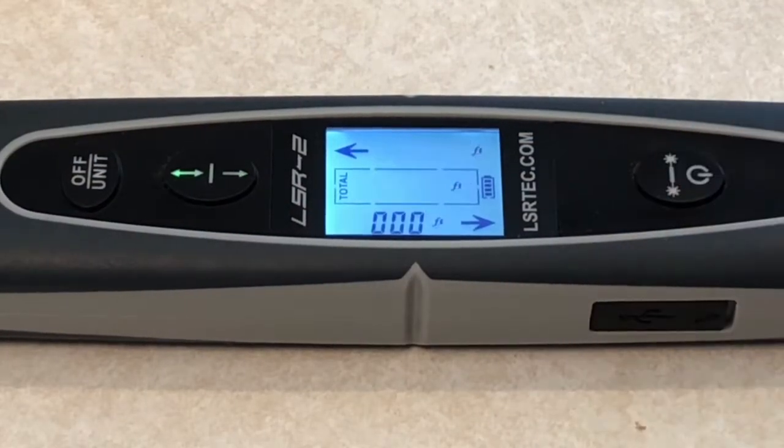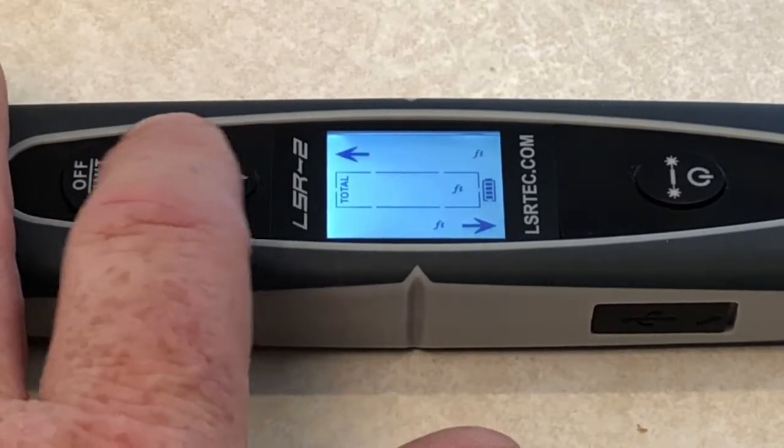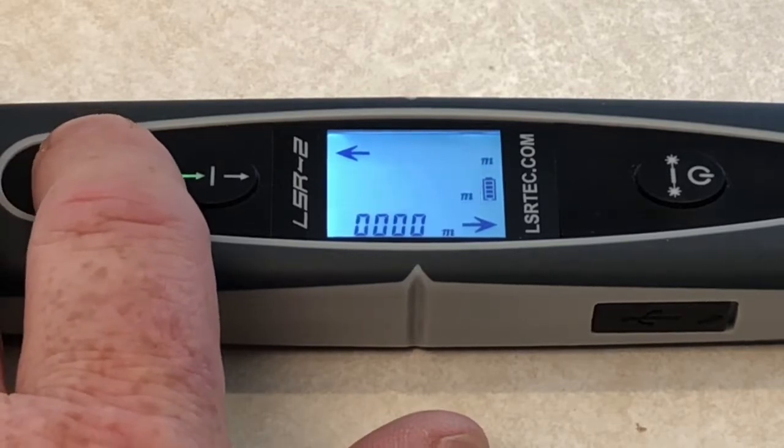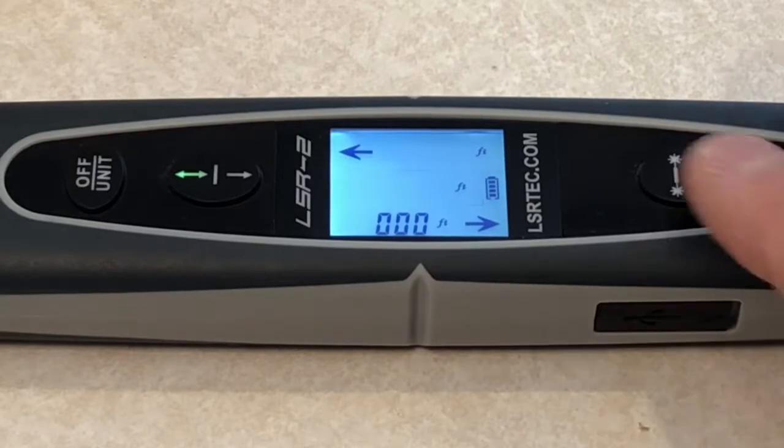This is so easy to use. Simply turn on the device and then choose between the single or bi-directional options. Then decide whether to measure in feet, inches, or meters. Then just point and click. It's that easy.